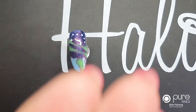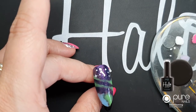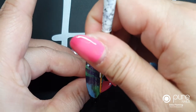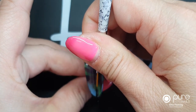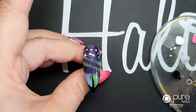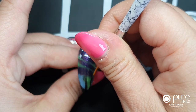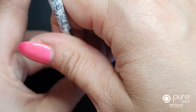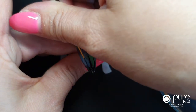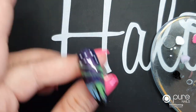The next thing is the tree trunks. Using a fine liner, collect some black and from the ground up create the main middle tree trunk, bringing it up to the top of where the blue and green swells are. Then do a smaller one at each side, so you have three rising up. Pop that in for 30 seconds.